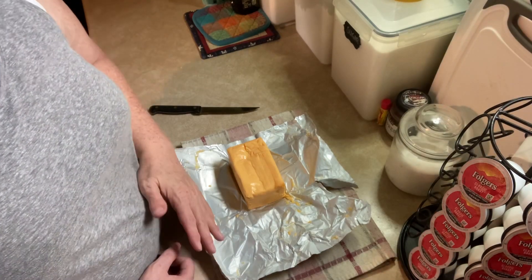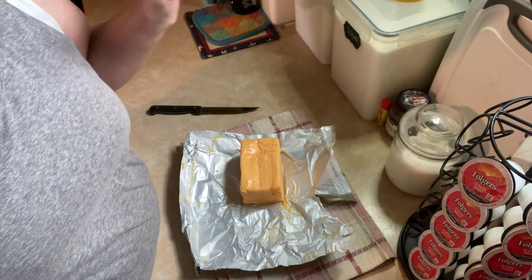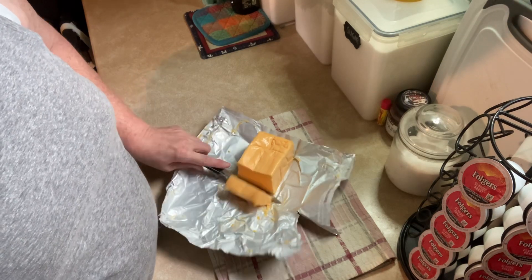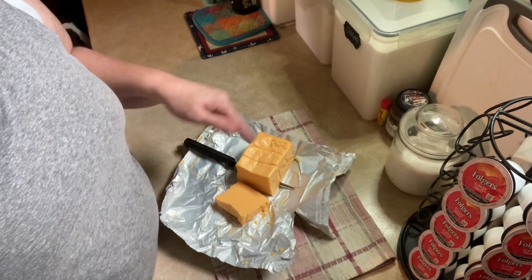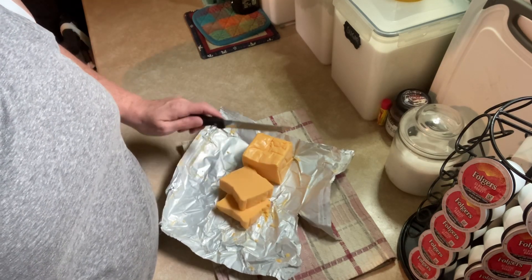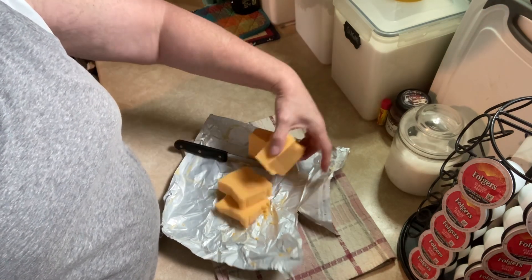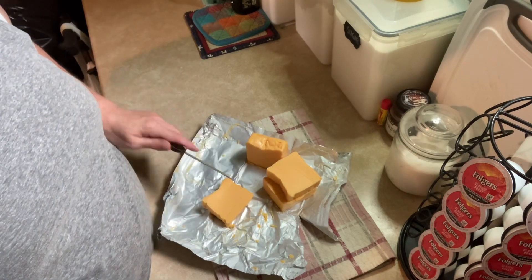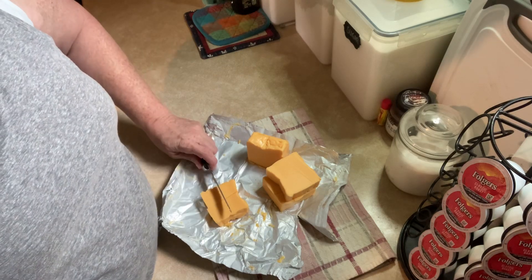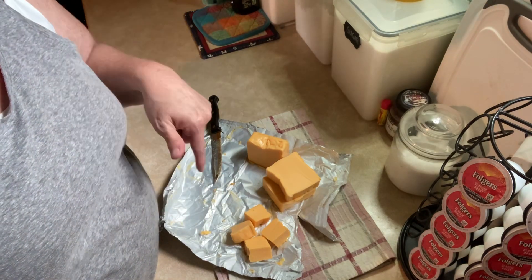One hour and fifteen minutes later the potatoes are done. That's what I use to find out if the thing is done or not. And then I'm going to cut half a block — 16 ounces of cheese — to go in there, just like so. And then when it all melts we'll be ready, so I'll be back in just a minute.